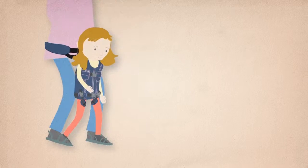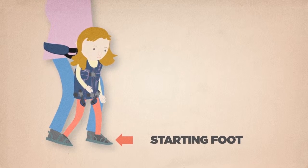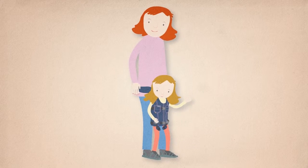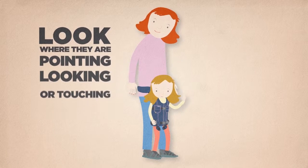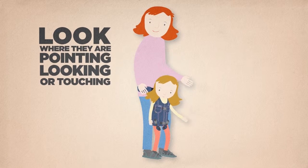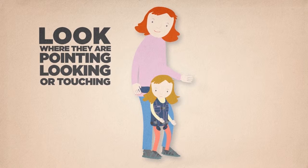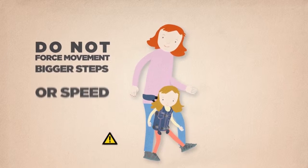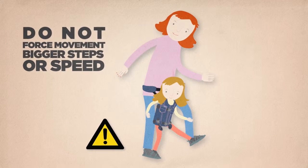You should take notice of which foot your child prefers to start steps with, as well as their natural step length and speed of movement. What direction do they want to move? Look where they are pointing, looking, or touching. Using the UPSI to do what your child wants to do will keep them motivated. Do not force movement, bigger steps, or speed — you could harm your child.